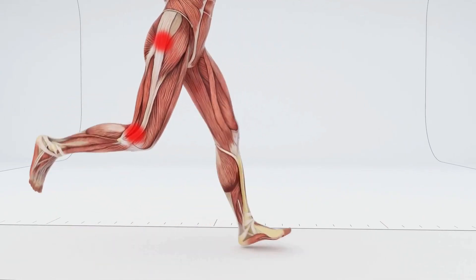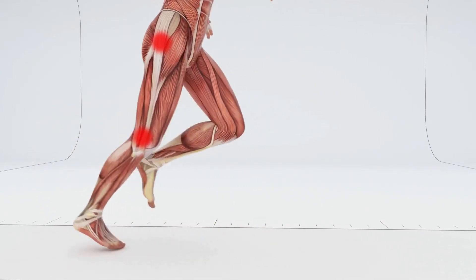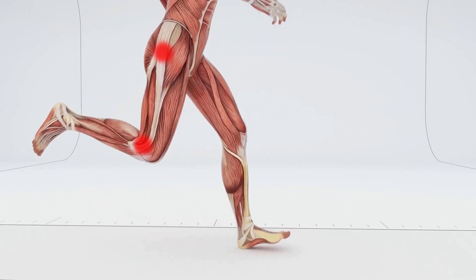It's required to be stiff as it transmits force and provides stability, and is therefore not meant to be lengthened or stretched — nor can it be. Stretching and foam rolling the ITB are modalities commonly used to help manage ITB syndrome, yet these methods are not supported in the current literature.